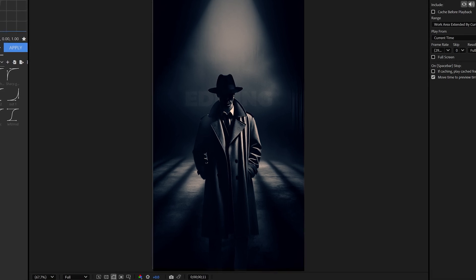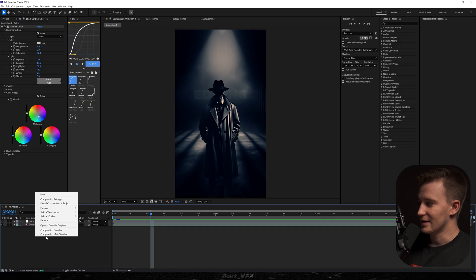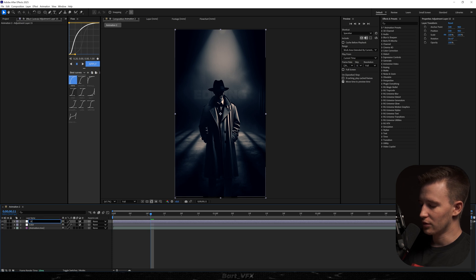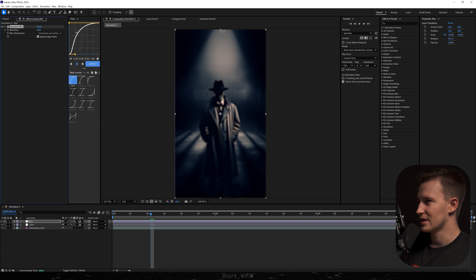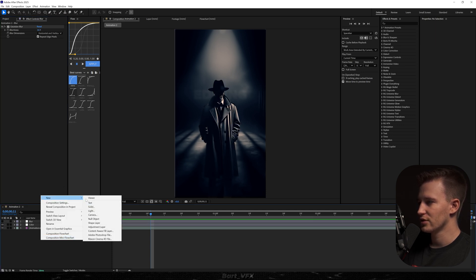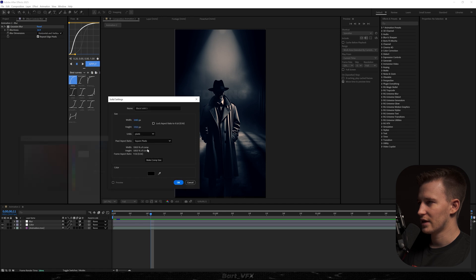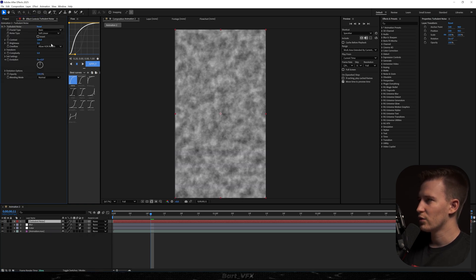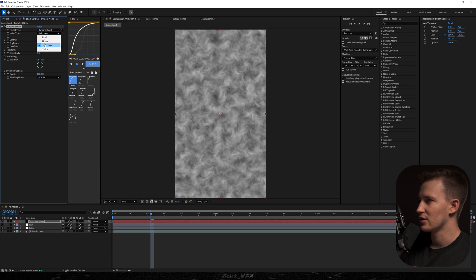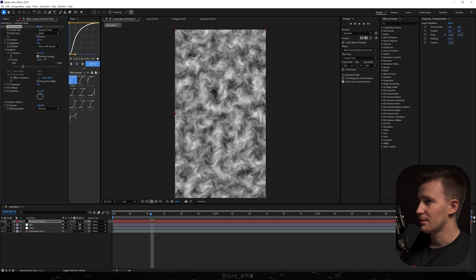We're on to the second one — we'll leave our beautiful color grading in place. I'm gonna create a new adjustment layer and rename it to 'blur,' then add a Gaussian Blur effect and bump up the blurriness to around 16. I'll turn it off and create a new solid — I'll change it to black and call it 'turbulent noise.' I'm gonna add the Turbulent Noise effect and change it to Dynamic Twist. Going to Spline, we need to play around with contrast and brightness, and bump up the scale.